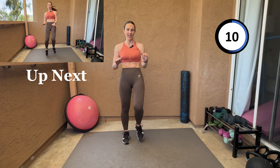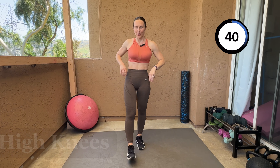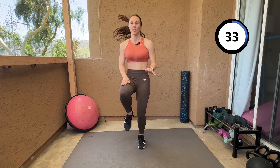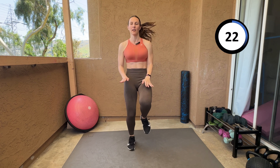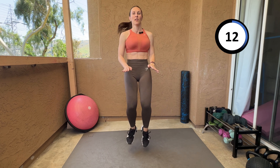All right, last one! As you know, I usually pick the hardest for last, and it's going to be high knees. You can walk it, but I want to run it — run with me, because I'm gonna run it. It's our finish line! Let's go as high as we can! Last 40 seconds, let's make it a strong finisher — you got it!